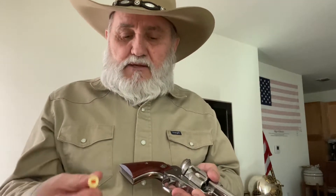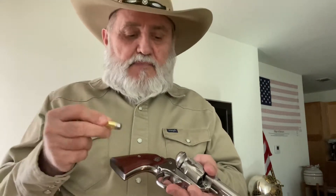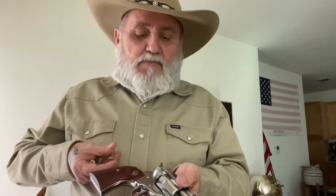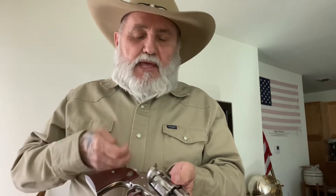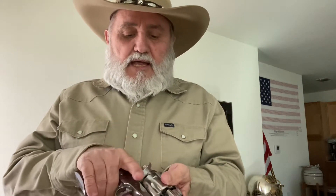I believe they also have Case Hardened Blue as well. But what I want to show you is that I've got these snap caps. They look just like a real bullet, but they've got a little rubber piece on the back. What that does is you can load up your weapon so you can dry fire it safely and not damage the weapon.